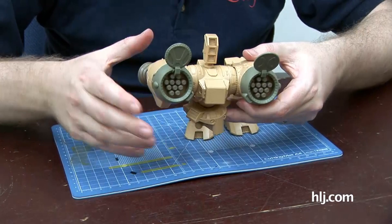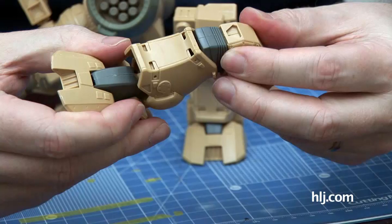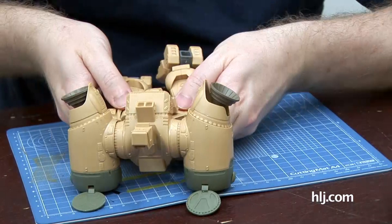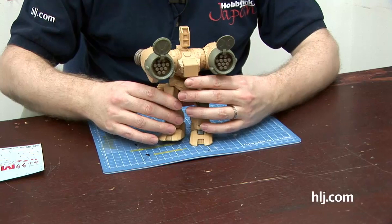Just to show you the kind of articulation in the legs - there is a bit. These little feet move. And then a very straightforward ball joint, kind of like you'll see on an SD or HG kit. There is a polycap in there. And he does yoga - check out that. He's articulated, mate. The ladies love this guy. He can do crazy stuff with his groin.